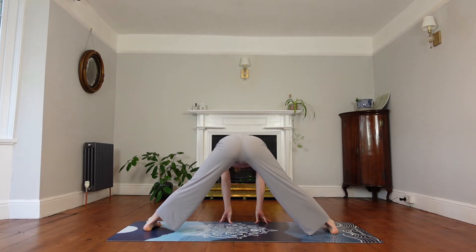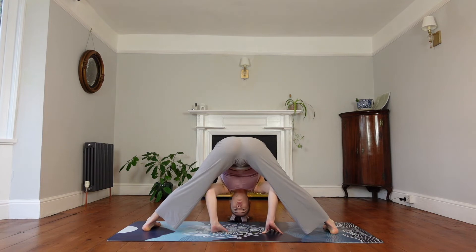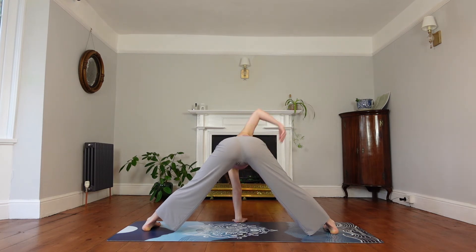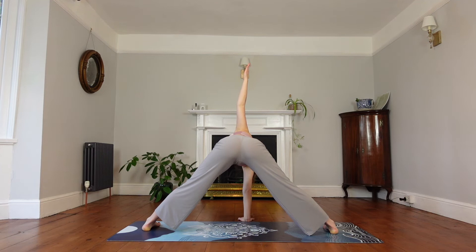Inhale here to a flat back, then exhale to fold, reaching the top of your head towards the mat. Then bring your hands underneath your face. Left hand down, and the right hand comes up towards the ceiling — we're still in our wide-leg fold here. Keep breathing, release any tension from the jaw. The right hand comes underneath the face and the left hand comes up. Then release that hand back down.